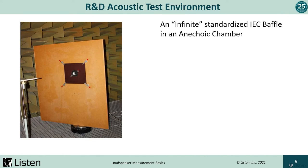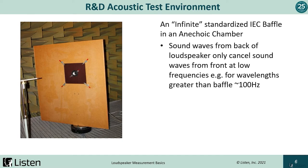Next, let's look at a couple of test environments. First, R&D. If we're testing just the driver — not a system or speaker in an enclosure — the standard is to use what's called an infinite IEC baffle. Whether we are measuring in an anechoic chamber or using SoundCheck's simulated free field measurement, we only want to measure the driver. The reason we use an infinite baffle is to minimize sound waves from the back of the speaker canceling sound waves at the front of the speaker. The bigger the baffle, the lower we can measure in frequency.